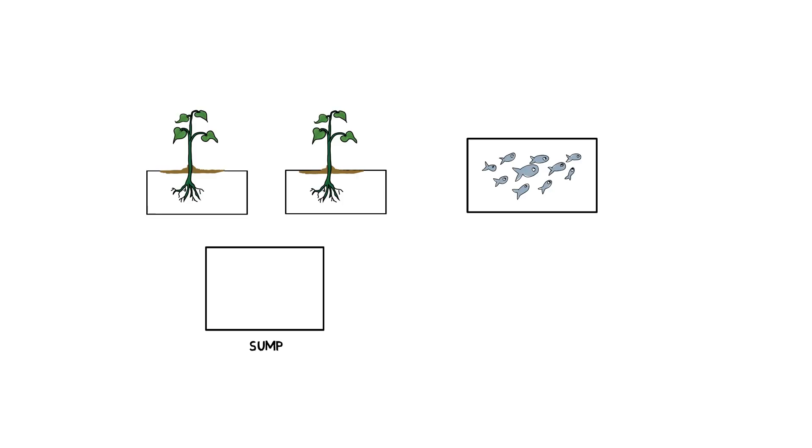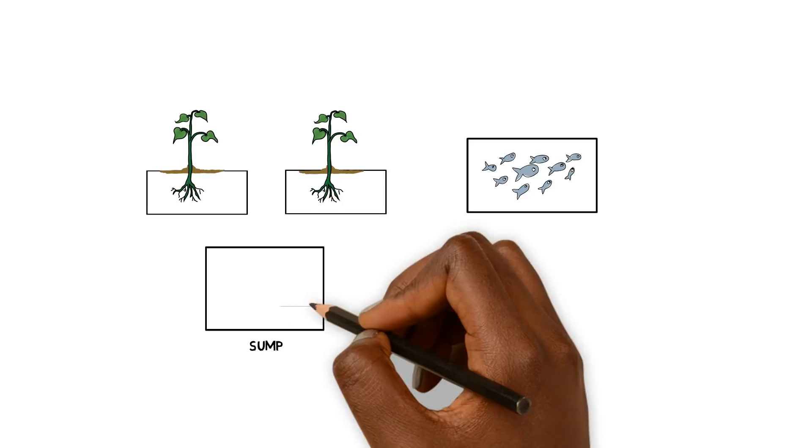Alright, so you guys are looking for some help on a blueprint. It looks like you guys are setting up a media bed system, which is fine — this is for a school experiment, so this is great. Here's how I would suggest you run the plumbing. We're going to start at the sump tank. It should be underneath the lowest point in the system. You're going to place it underneath those half-cut IBC totes that you have, and place the sump there. In the sump tank, this is where you're going to put your pump.